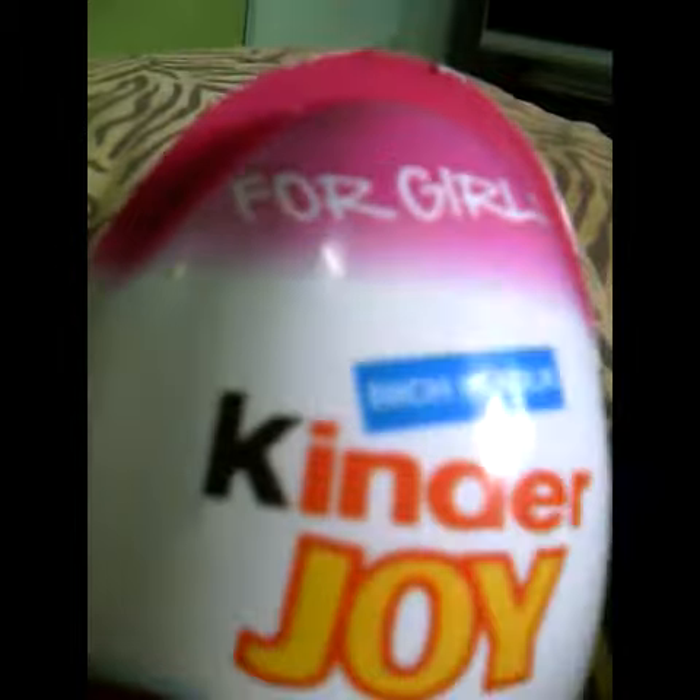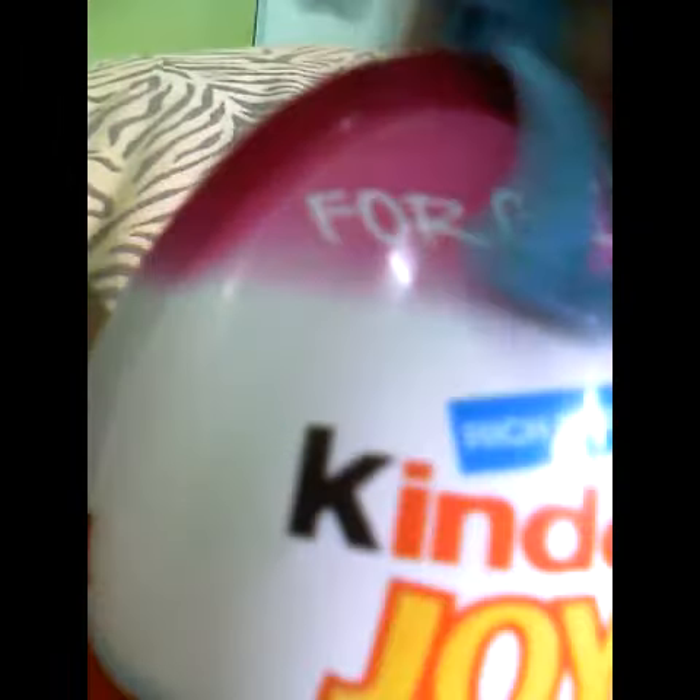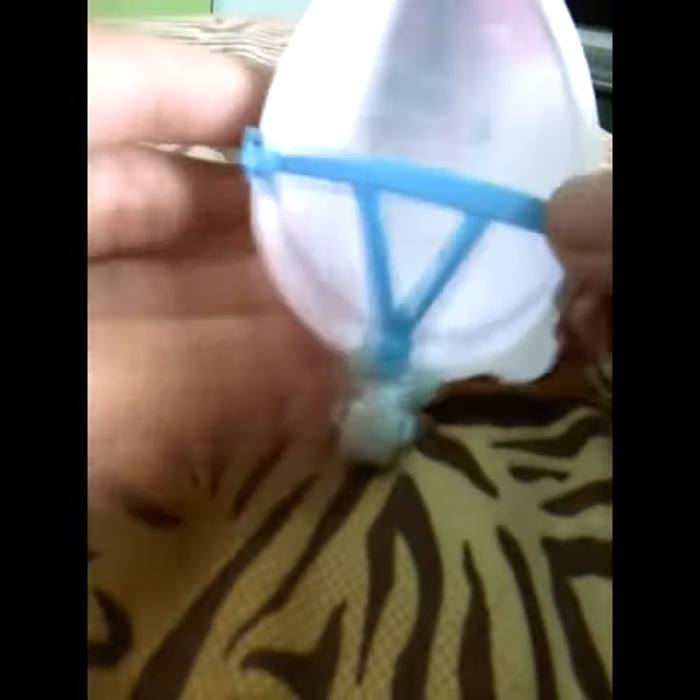Then you're gonna take the elastic and put them together. Next, you're gonna get these pieces, put this and this right here together, and then put the baby in.